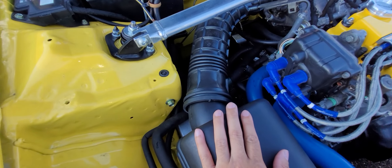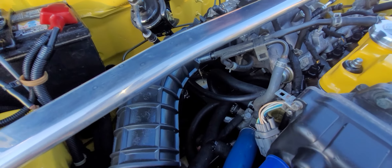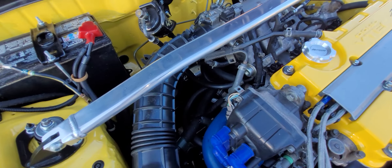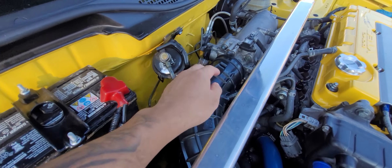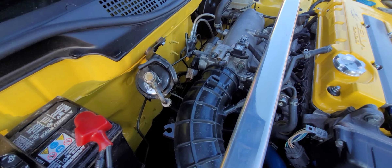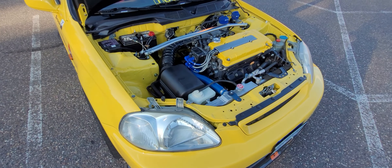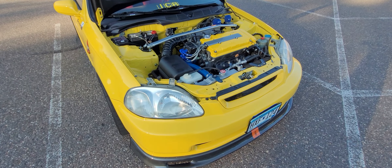With this intake box you do need to run an Integra Type R intake arm. Everything is all OEM routed, which gives you benefits — just make sure everything is plumbed properly. It is three inch here and three inch here, so you have to accommodate for that. To be safe, if you're going to do this intake you will need a throttle body that is at least three inch or smaller.